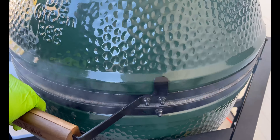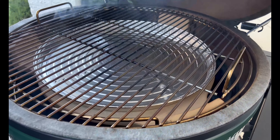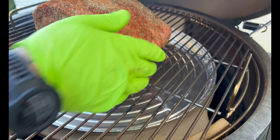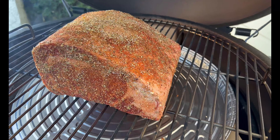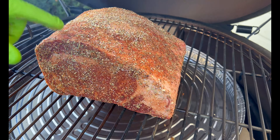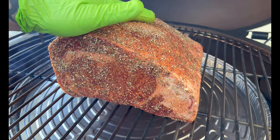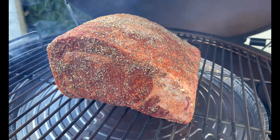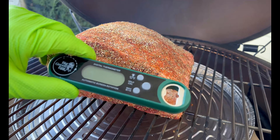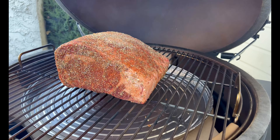We're hovering right at 250. We'll go ahead and give that a burp, open that carefully — and look at that, we are set. So we'll go ahead and add our prime rib in there, close it, keep it at 250 degrees, and now we are basically going to start the reverse sear process — low and slow. We'll come back and check the internal temperature in about 30 minutes.